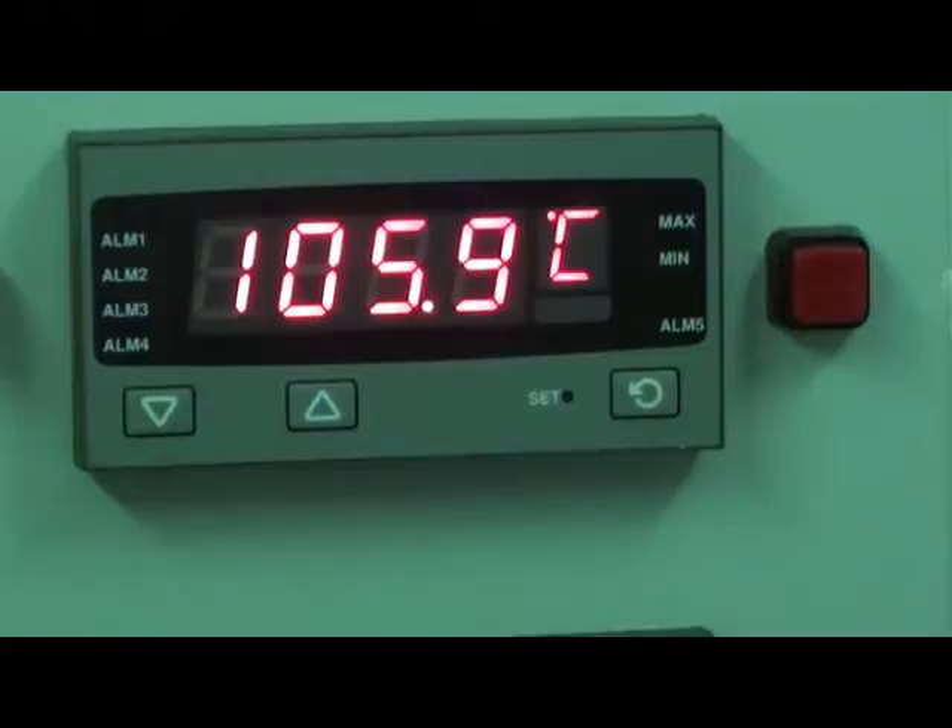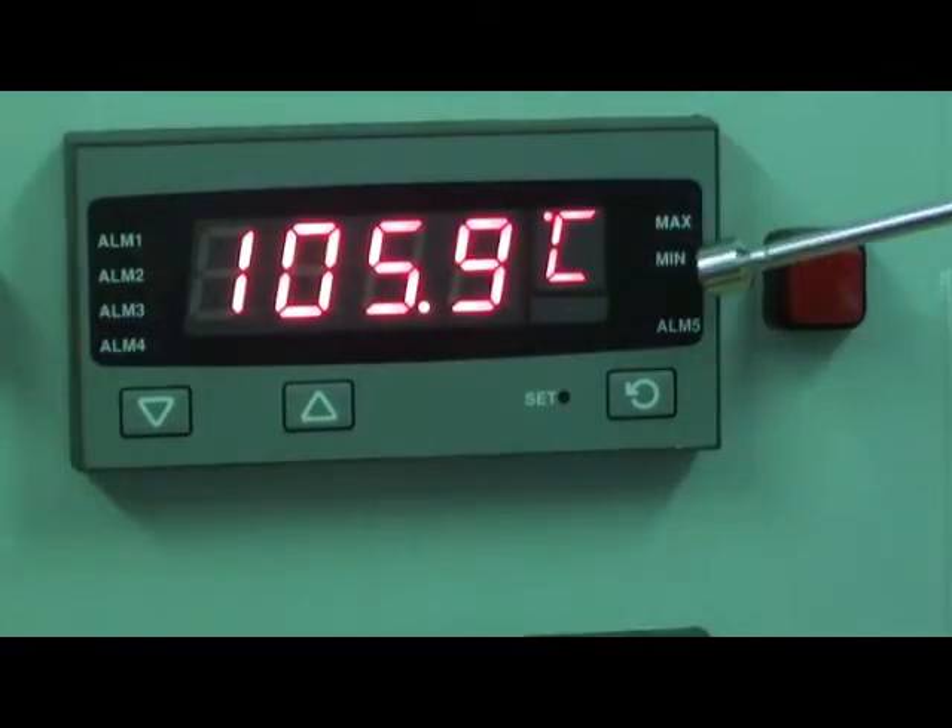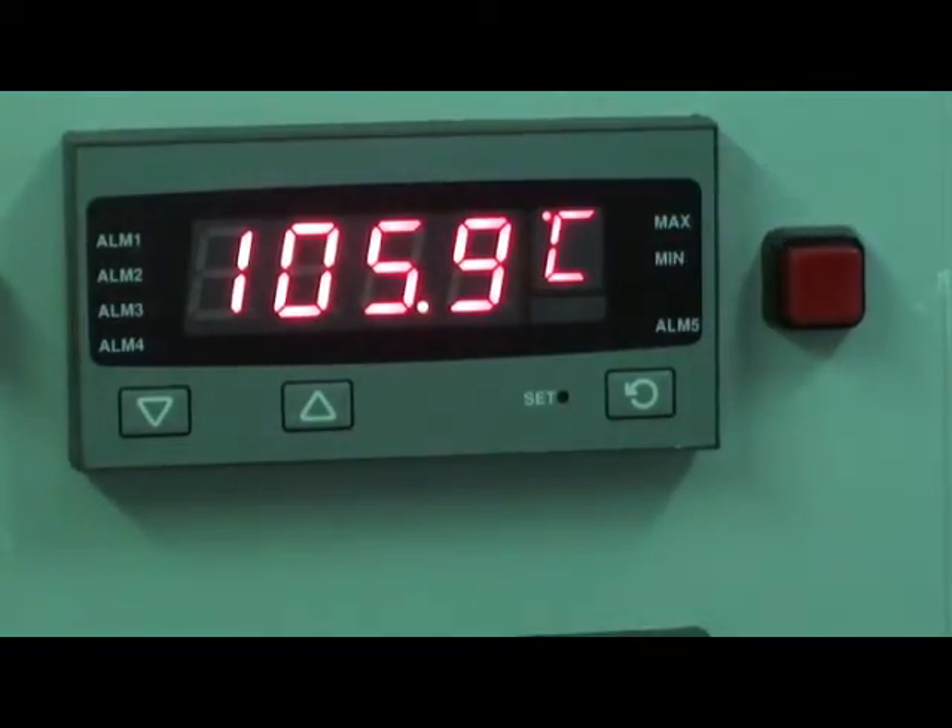It has a maximum and minimum hold function, showing the maximum and minimum process values that have been reached, and also the elapsed time that the indicator was in the alarm condition.